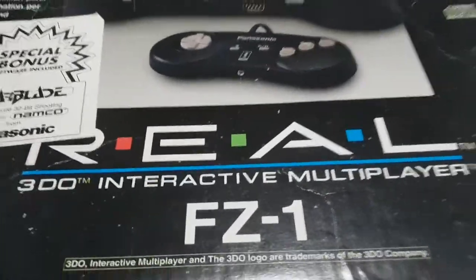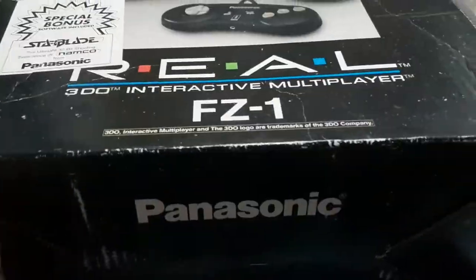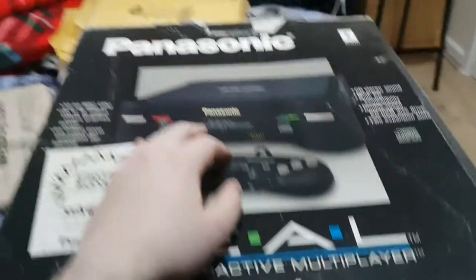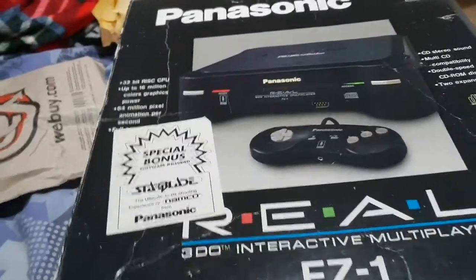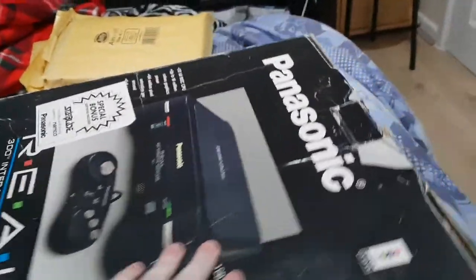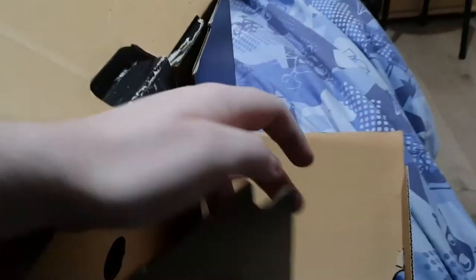The Panasonic 3DO arrived today. This is an old-style unboxing — just my hand because I can't be bothered to set up the tripod again. I'm going to do this all one-handed, and it's not my best hand either.